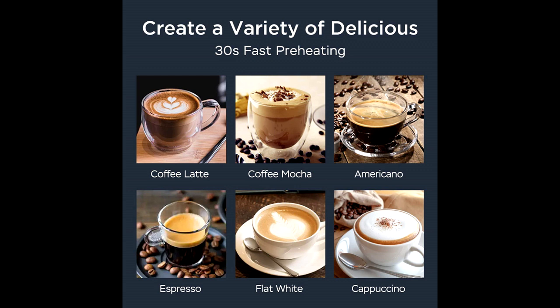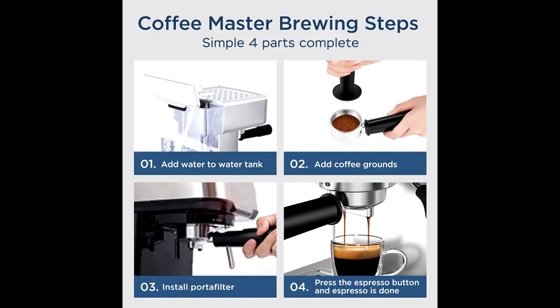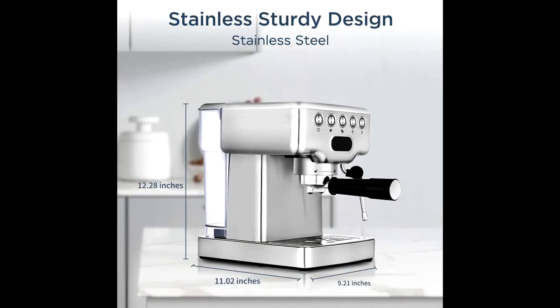The espresso machine with milk frother has steady steam that turns milk into silky smooth microfoam. The latte machine is convenient for you to create latte, cappuccino, mocha, or plain white coffee art at home or the office. The removable frothing nozzle makes cleaning easy.